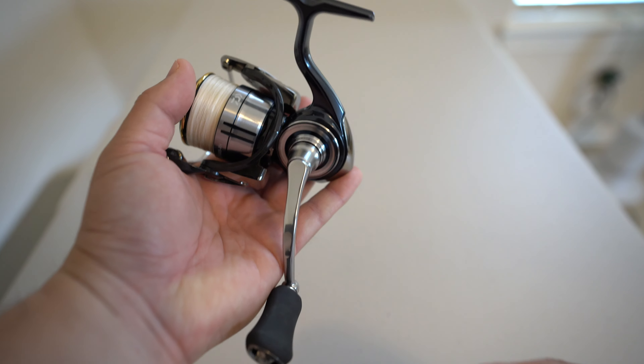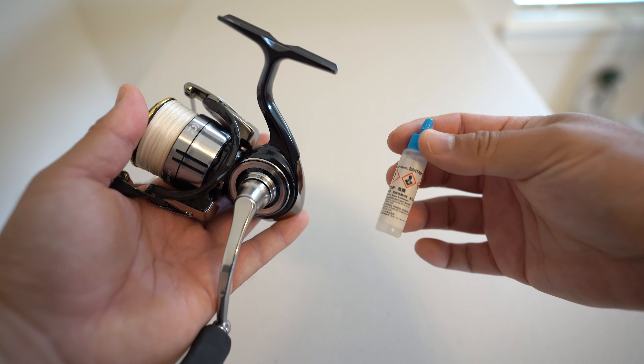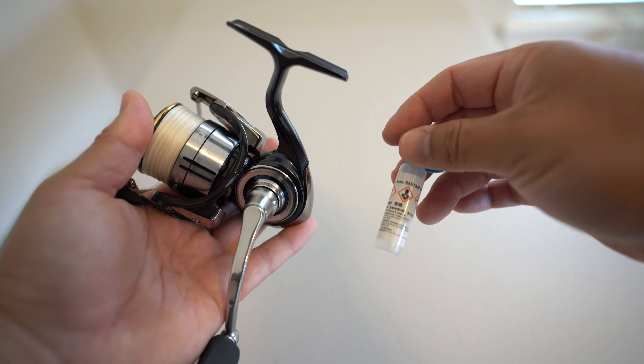The first thing you're going to need is your spinning reel and a good quality oil. I prefer the Shimano Bantam oil, but any of the oils that I list in the description box below is worthy.